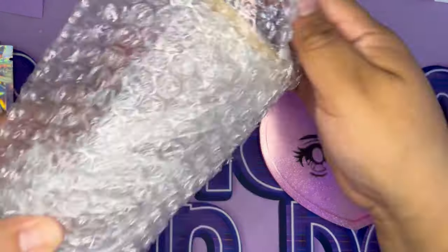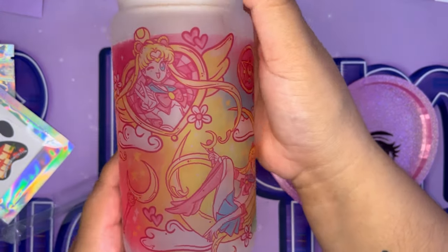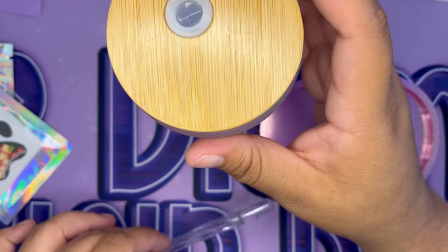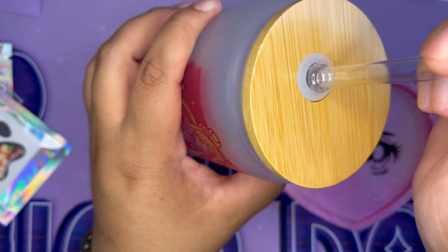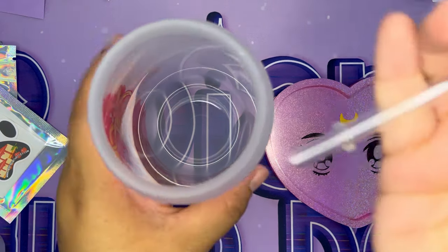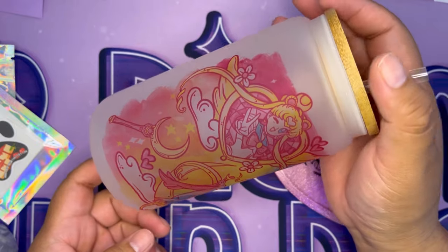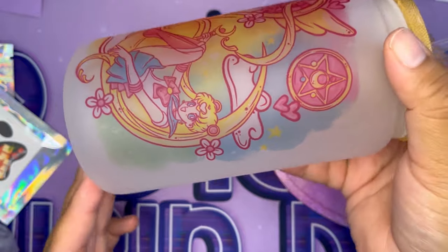I bought this back in June, and here is a Sailor Moon cup — so cute! I have been waiting months to open this. It's glass with a bamboo top. I will be sipping on my tea with Liz from Sleeping Luna Designs this Thursday at 8 PM EST — make sure to follow my co-host Sleeping Luna Designs on Twitch at twitch.tv/sleepinglunadesigns. Look at how cute this is!